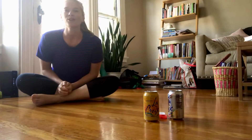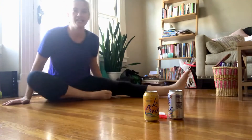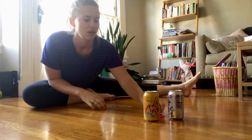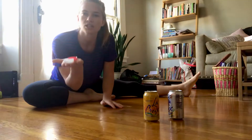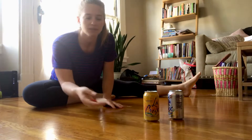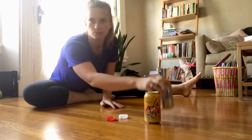Hey friends! Welcome to the first annual at-home Olympic Games. This is your host Michelle Tane. Today I'm going to show you how you can play three different games just with a couple of bottle caps and some cans, or it doesn't matter — just two glasses.